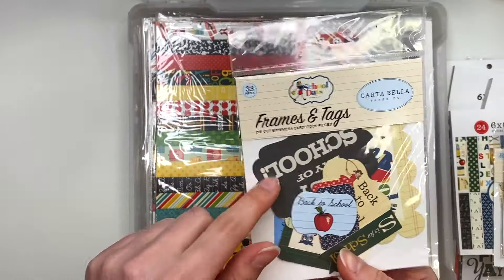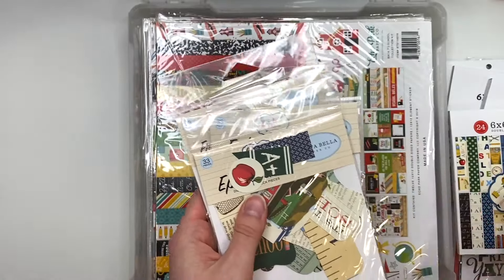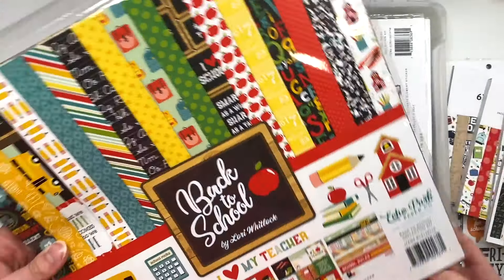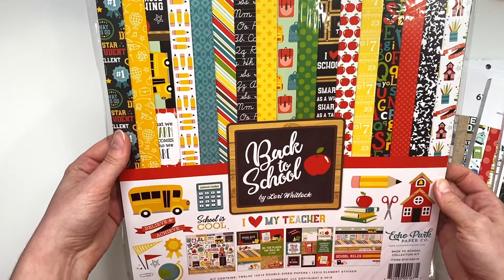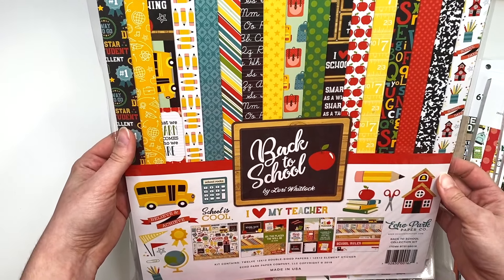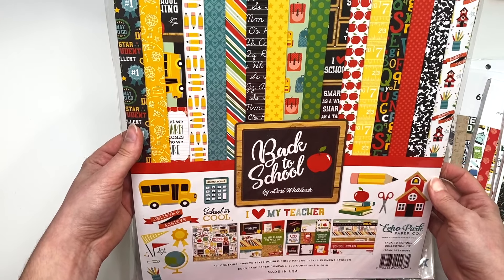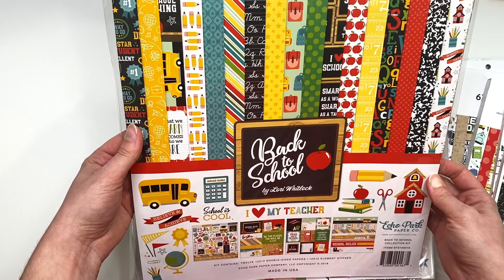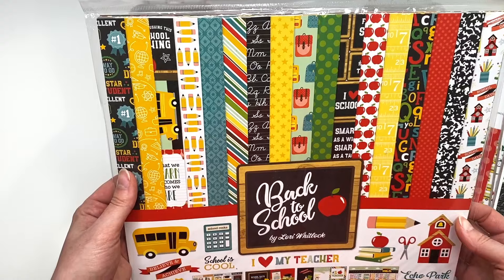I remember getting these in bits and pieces — I had just the ephemera first from one of the Echo Park sales, and then later they had the six by six paper pad. I do get things in pieces; it's not like they always have everything at once. But if you like something, get what they have and sometimes later they'll have more. That's how I've been building up my stash — I think about five years ago is when I started happy mail.